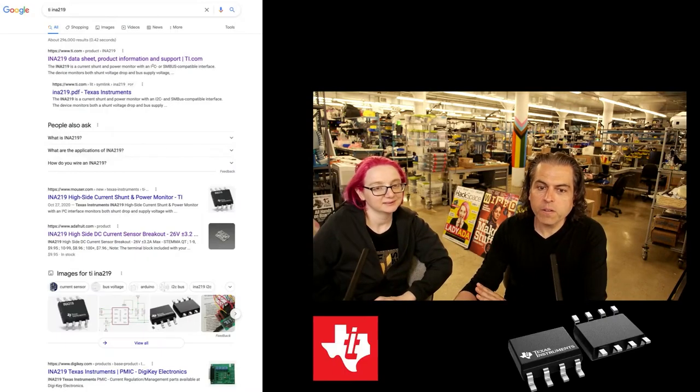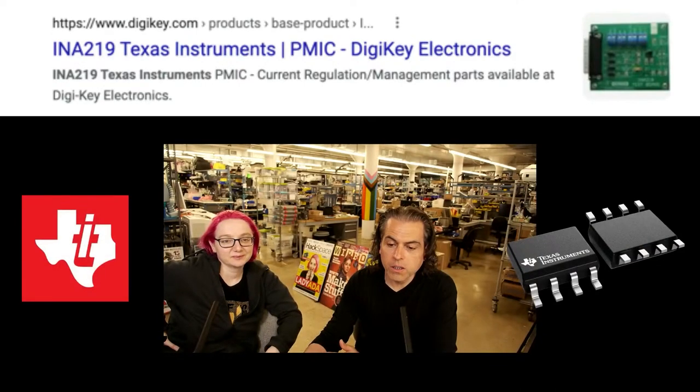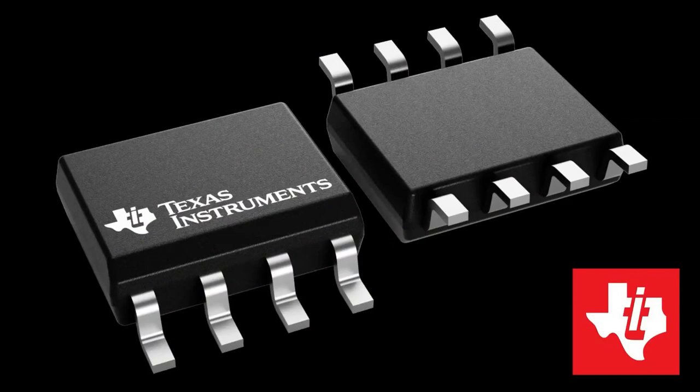Straight up, when you search for this online on Google, what comes up? Our product images, some of our code and stuff, and then DigiKey. So this is in everyone's best interest — we just need some chips. I have an order through DigiKey, so if TI could just allocate some, that would be great.